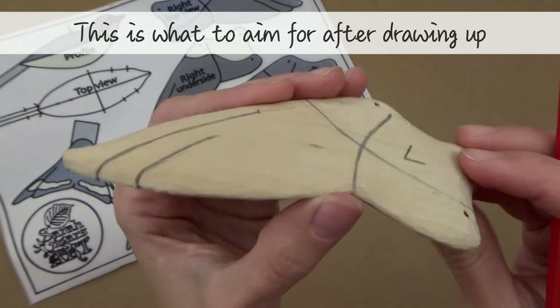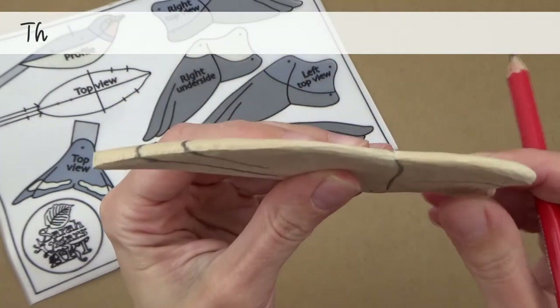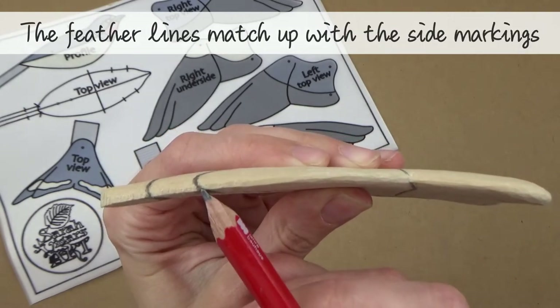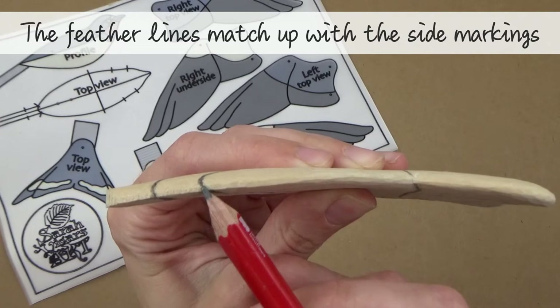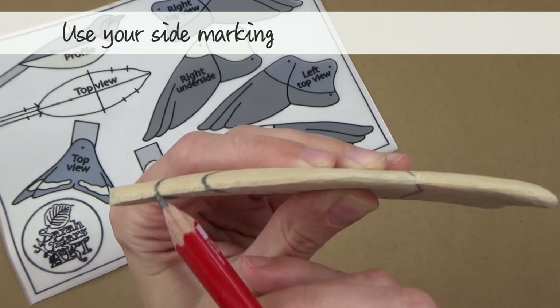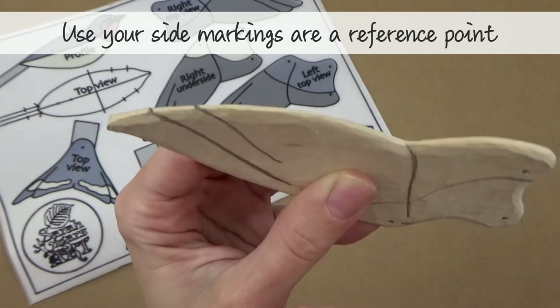Once we've drawn up one of the swallow wings, it should look something like this. Note that the feather lines line up with the vertical markings on the side of the wing. You should still have some vertical markings on the side of your wing, and you can use them as a reference point.